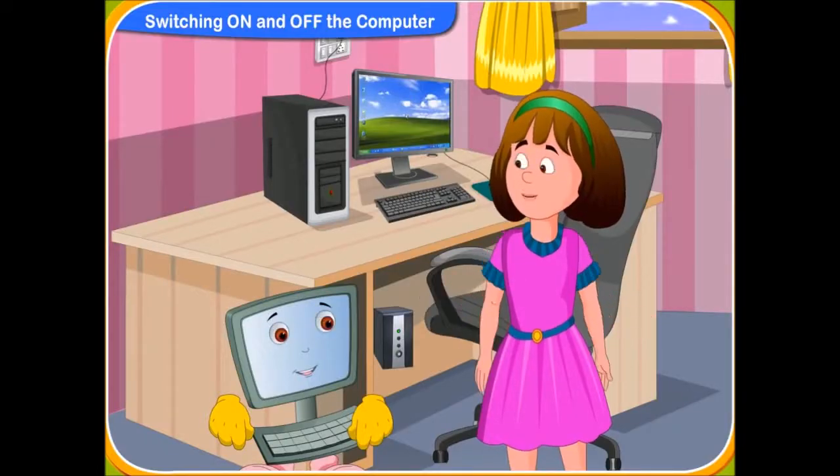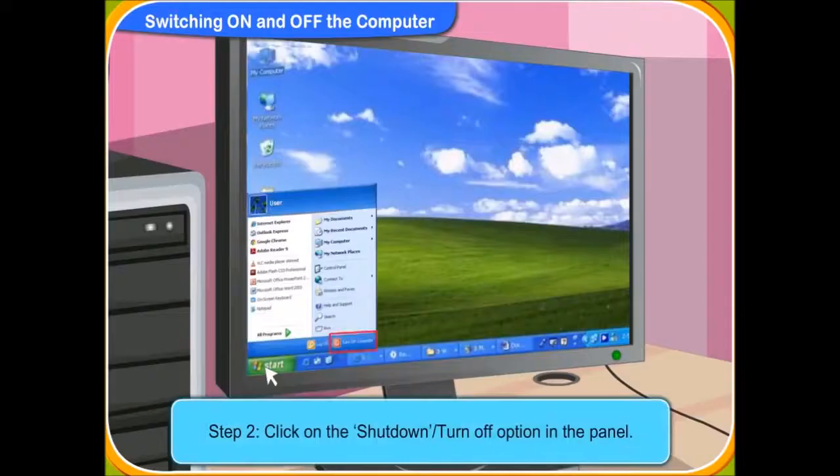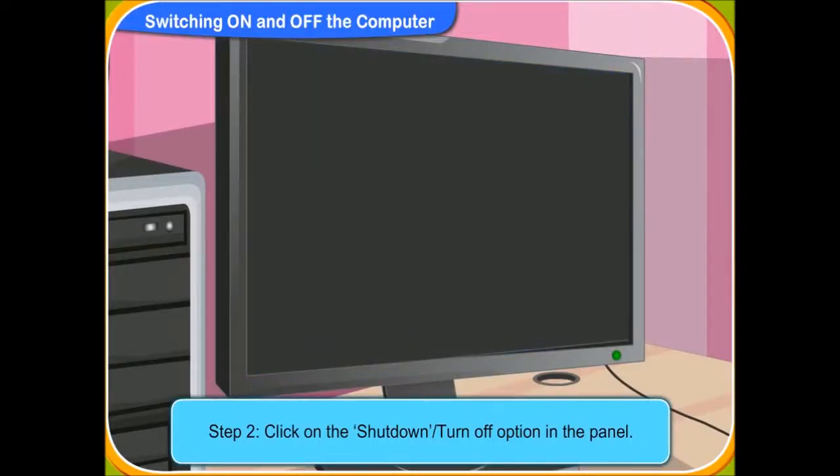There are a number of steps you should follow to turn off a computer. Please tell me the steps and I will switch off the computer. Okay. First of all, click on Start or the window sign on the screen of the monitor. It is located at the bottom left corner of the screen. I have clicked on it. A panel has appeared on the screen. Can you see the shutdown option in the panel? Click on it. Yes, I can see that. I have clicked on it.